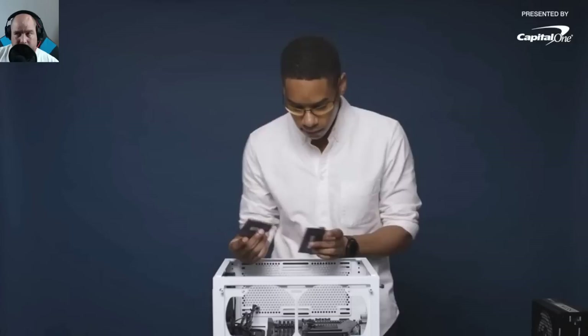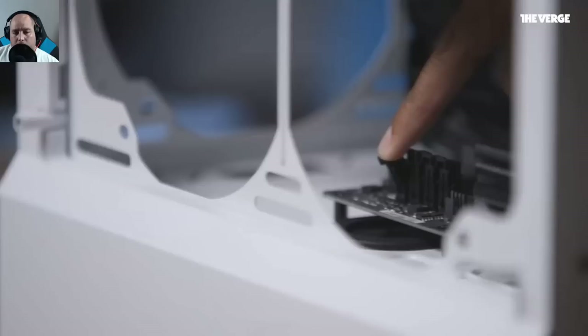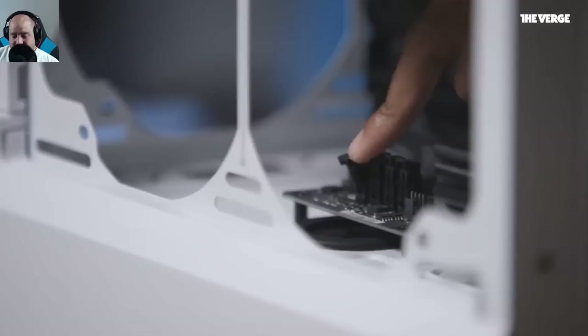Next is installing the RAM — Corsair 16GB Vengeance LED RAM, chosen for its LEDs and its 2666MHz speed which the motherboard supports. However, he didn't go over the motherboard's QVL — the Qualified Vendor List — which tells you if that specific RAM is compatible. Chances are it is, but there are times where it's not, and that's where the QVL comes in handy. Compatibility should be the top priority, not the RGB lights.